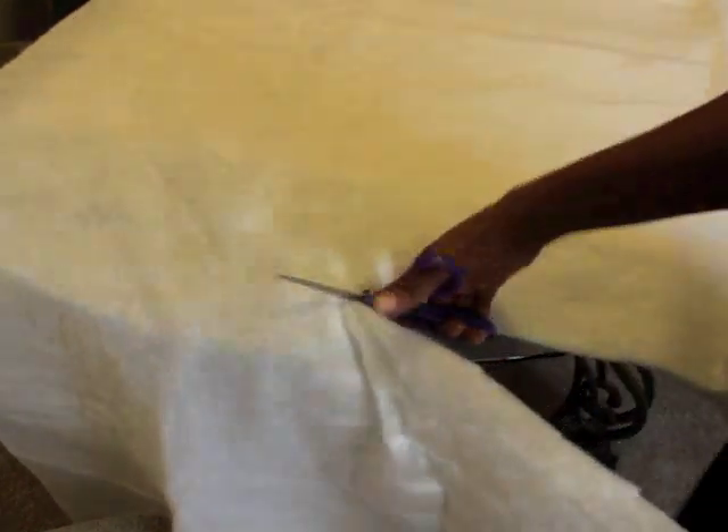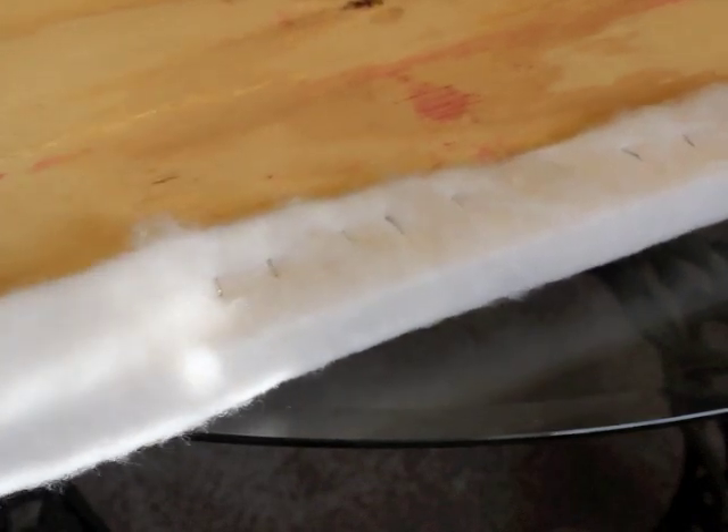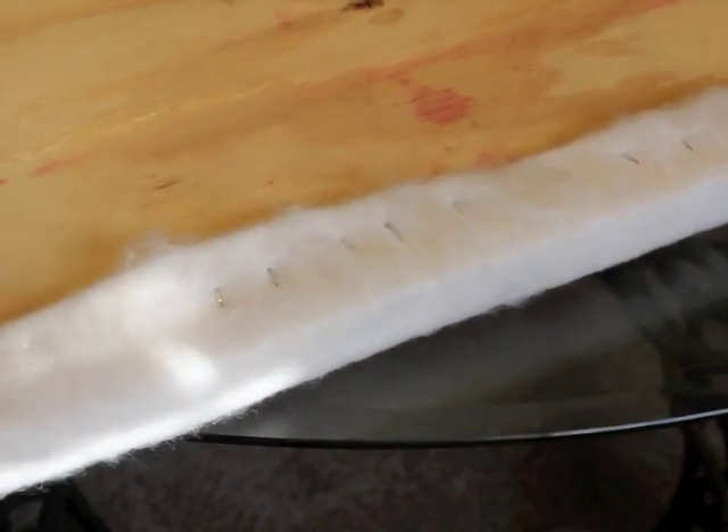Next I laid down my cotton batting over my headboard and cut off any excess batting. Then I used my staple gun to secure the cotton batting to the back of the plywood.